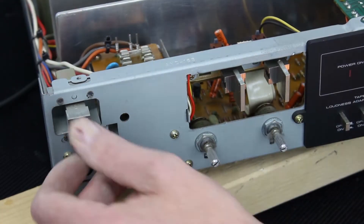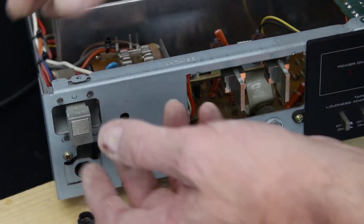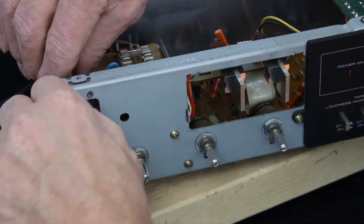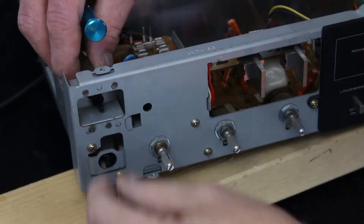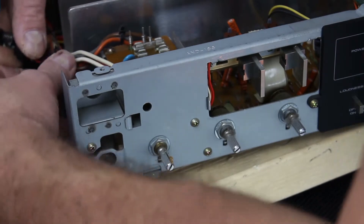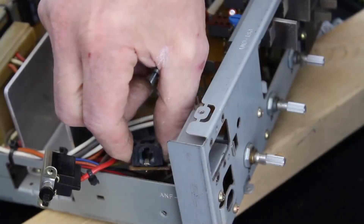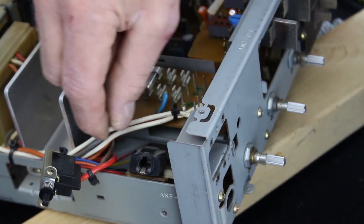I need to find a way of re-gluing this back into position. I'll see if I can remove the switch first to give me some access, because I want to really remove it and glue it outside of the board. I've managed to get the rubber bit off the front of it so I can now release the power switch and access the board behind. I've managed to gain enough access now to get to the broken component.